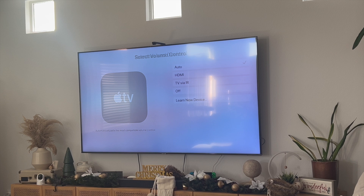Click on Volume Control and here you have a variety of different options. You can set it to Auto, HDMI, TV via IR, or turn it off. The way I have it set up is set to Auto, which means that it automatically picks the most compatible volume control.